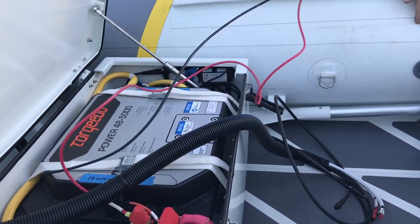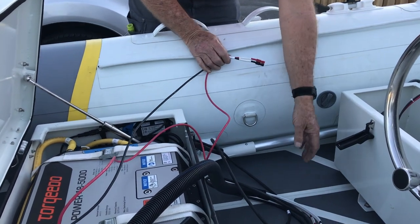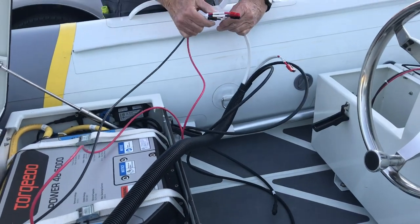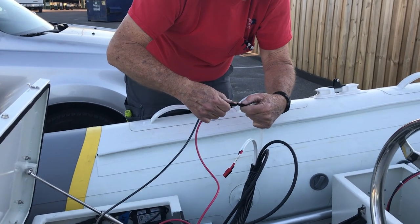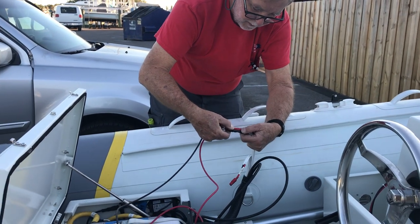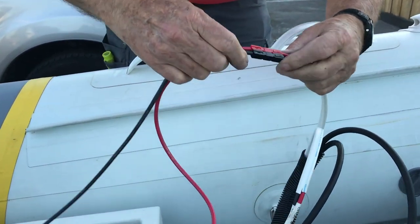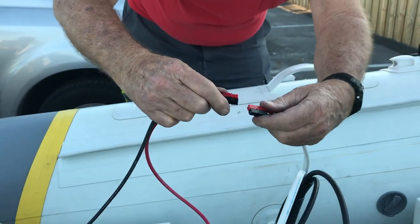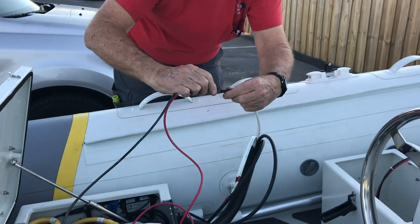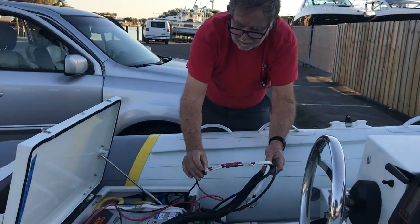We've labeled everything carefully so that the aft battery goes to charger two. We simply pick up charger two, take the Anderson power poles, and insert them. It's very easy — just look at the side and they simply snap in place. Charger two, aft battery, charger two.